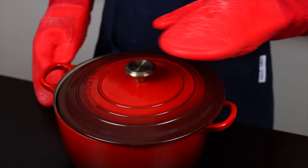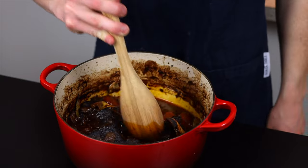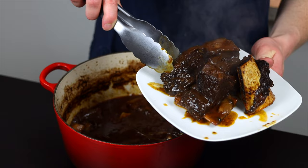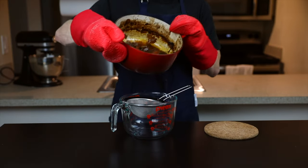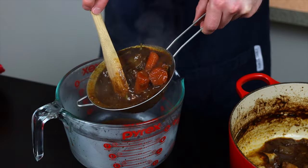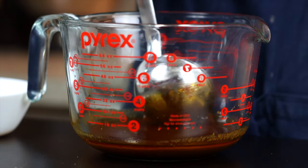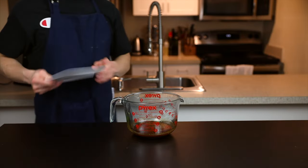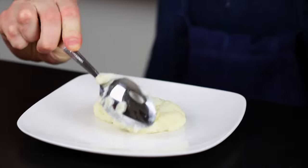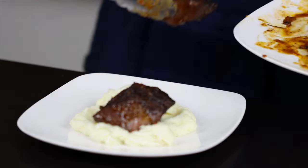After about three hours the ribs should be all done. You can see they're super tender now and some have even fallen right off the bone. Remove the meat to a separate plate, and then all that's left is to strain the sauce. Using a fine mesh strainer set over a bowl, strain off all the vegetables and herbs. You'll see a thin layer of fat form on top of the sauce — just remove as much of that fat as possible. Taste the sauce and add salt and pepper as necessary, then serve. If you want to learn how to make some dinner rolls to go with your short ribs, be sure to click the video on the bottom of the screen.